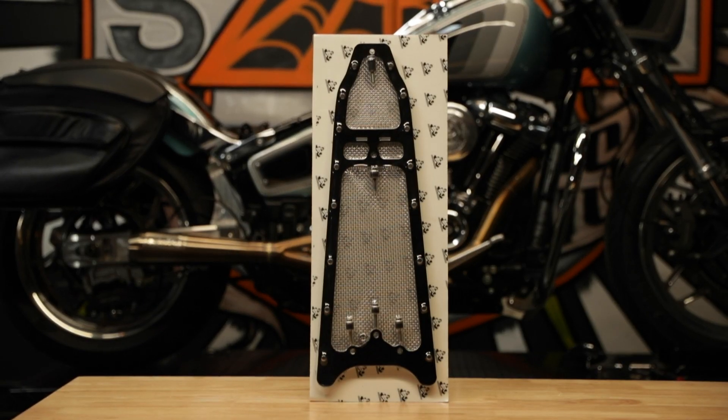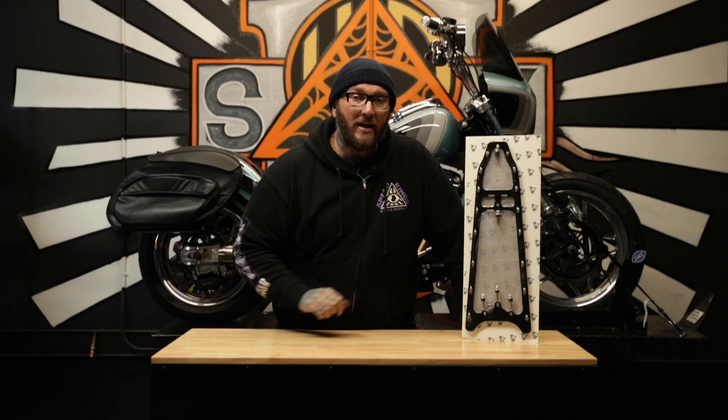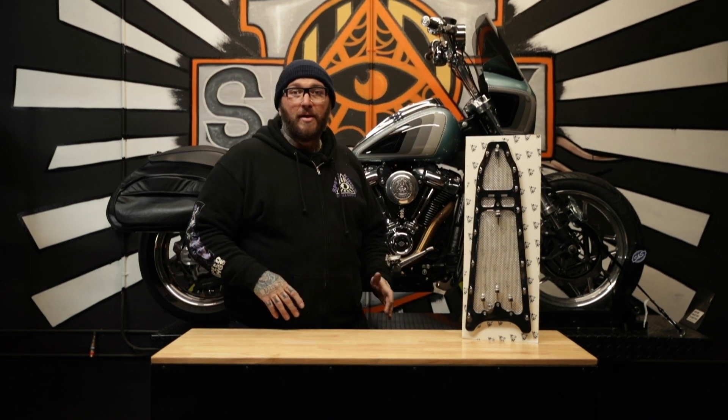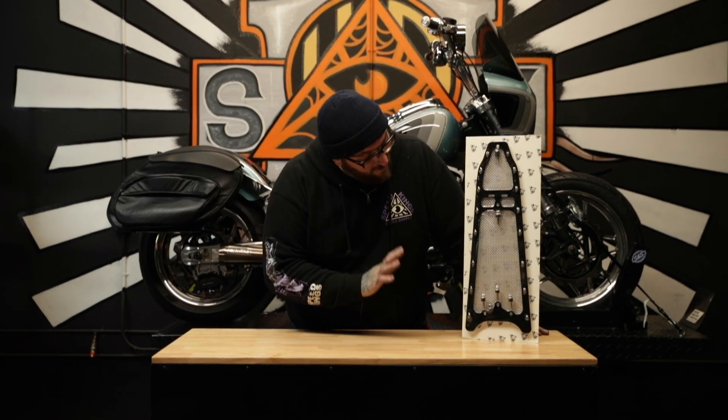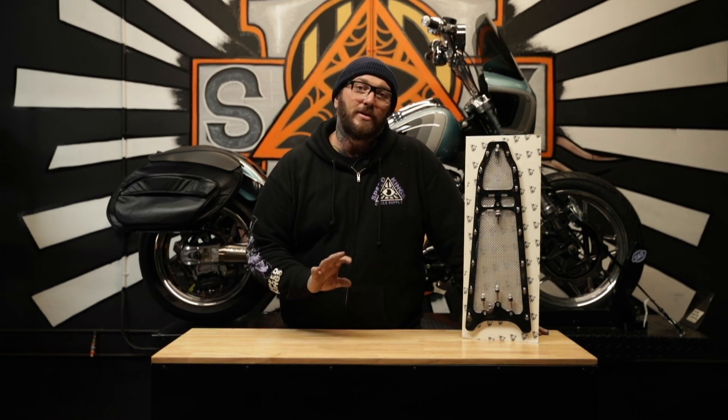They made these things look really nice. You got tons of ARP hardware to give you that extra little bling. They mount to the bike very easily, very simple. They cover the whole front section of the frame. It's just a beautiful design, very classy. I'm really into it. If I could run it with the things I was running, I would definitely have it on.